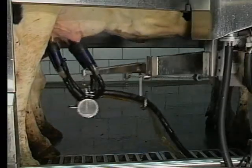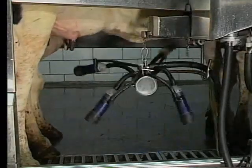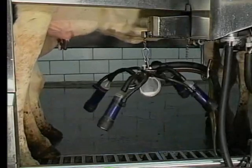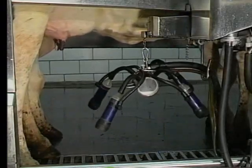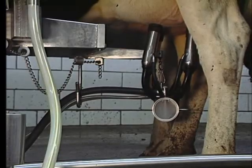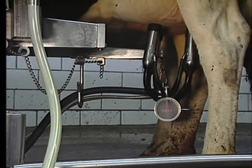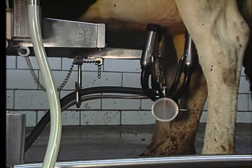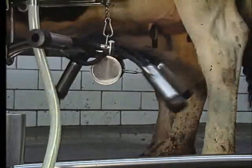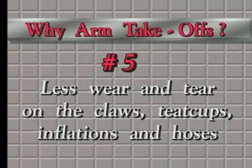All these things combined add up to much less wear and tear on the claw and on the teat cups. It's common sense — if the claw doesn't fall on the floor when it's retracted, or when the cow kicks it off, the equipment just lasts a little bit longer, stays cleaner, gets better treatment. In other words, less wear and tear all the way around.